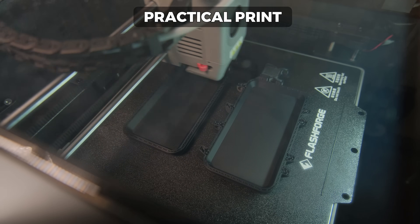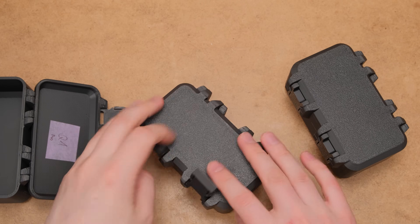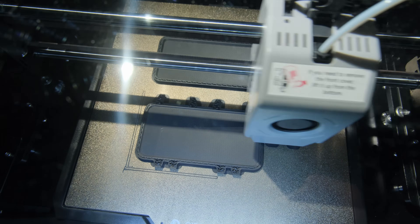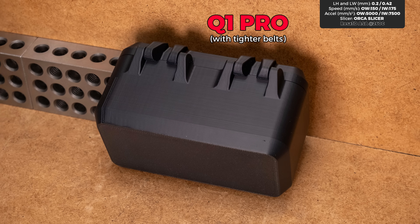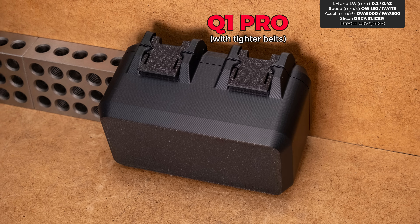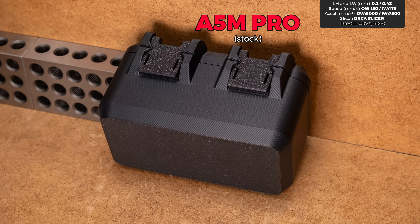Last but not least is a practical print from ASA filament. This was the only print where the printers were not in a completely stock configuration — the P1S had the inexpensive TZ 2.0 hotend and the Q1 Pro had tighter belts. Looking closely at the back of the prints, the only one that stands out was from the P1S, mostly because the layer lines look the most consistent. The same story on the front, but for some reason the P1S had ugly vertical artifacts on the curves — so I guess pick your poison.